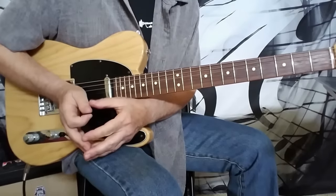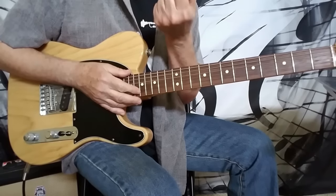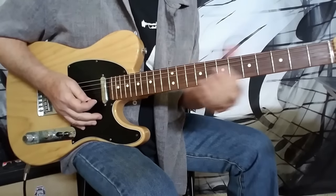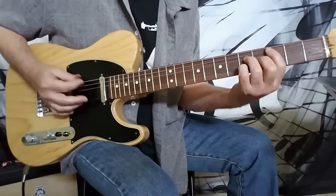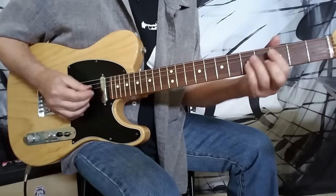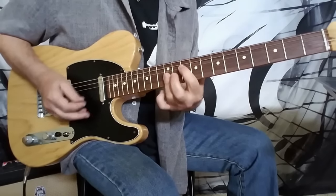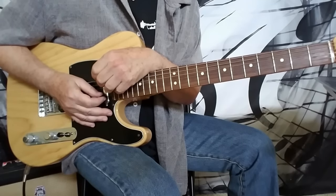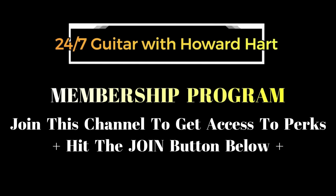A lot of times jazz guys will do a lot of comping in the rhythm. It sounds like they're playing tons of chords, but they might actually just be playing a couple of chords — comping back and forth using different inversions. For instance, just bouncing between a G major seventh and a C major seventh, but using all these different inversions and fingerings sounds pretty cool. It's really just the same two chords but with different inversions and fingerings.